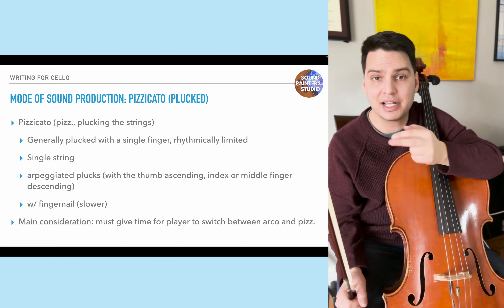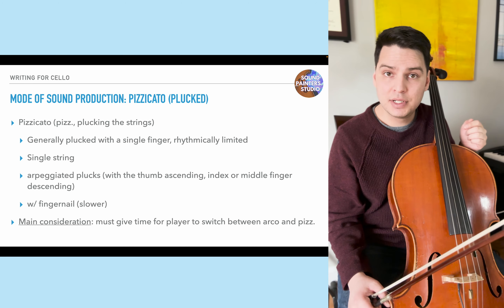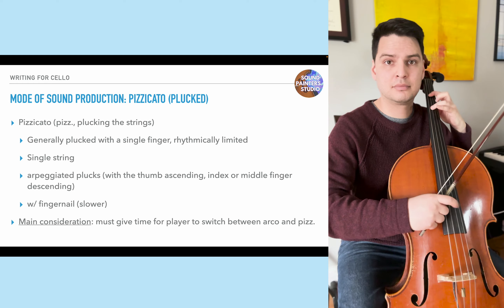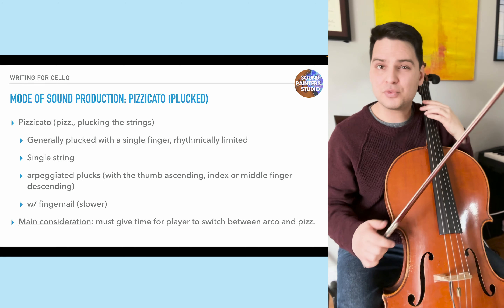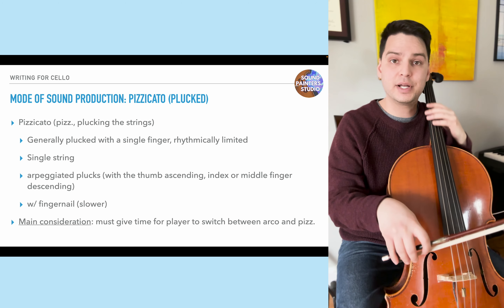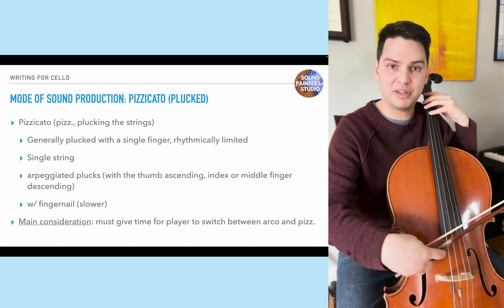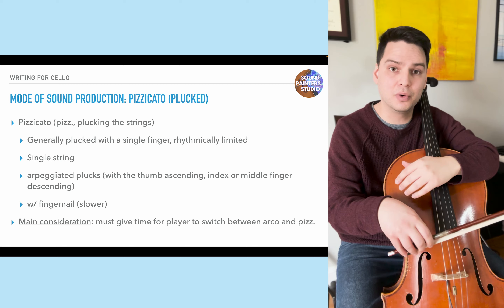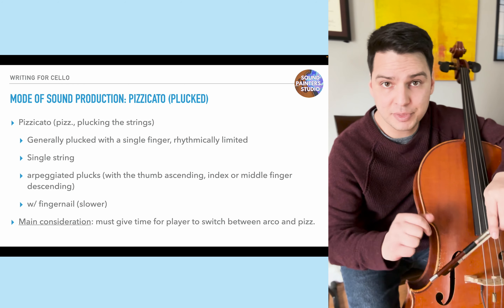The main consideration when switching between arco and pizzicato is to give the player time — usually about a beat or two is enough. It's very hard to do continuous fast plucking while switching back, as it causes strain. You can work with the performer to shorten the transition; there are techniques where you hold the bow in position and pivot to place a finger on the string, especially effective at the down bow end of the bow.